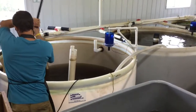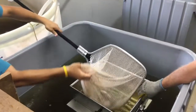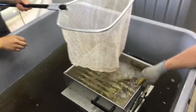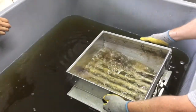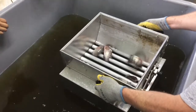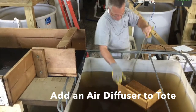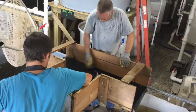When the water level is low enough, net the fish. You may sort using a floating grater box or a sorting table. Test a few fish in the grater box and move the adjustable bars as needed. Catch the fish that swim through in a bucket or tote so you can transfer them to the raceway.